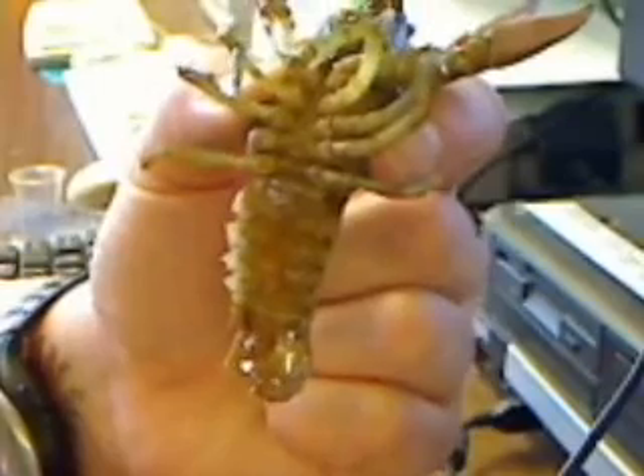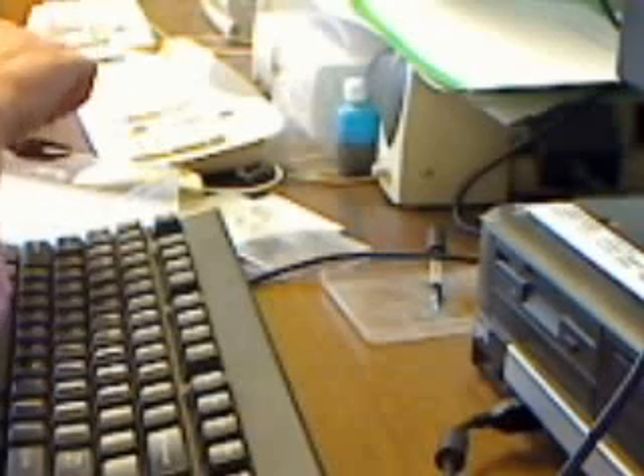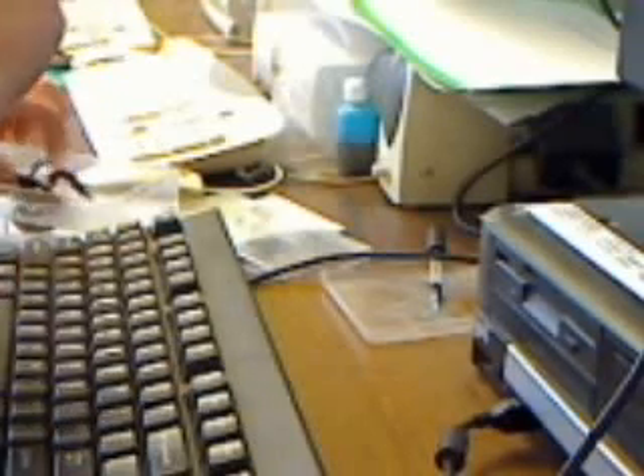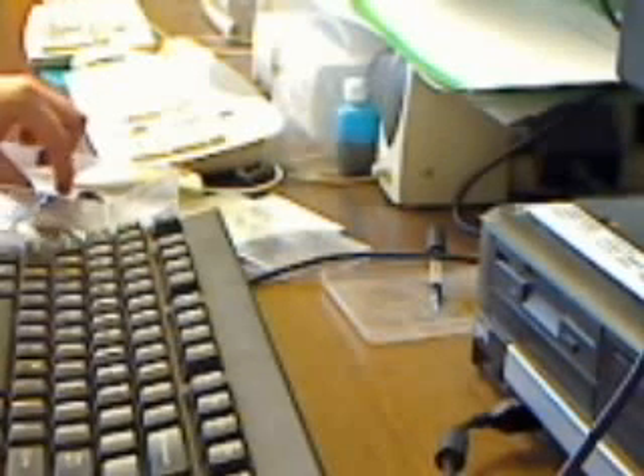I'll show you a male crayfish. He's not cooperating. I just had to thumb through it.